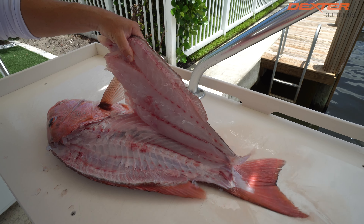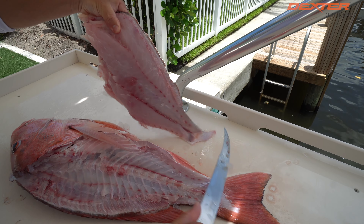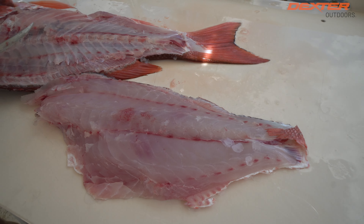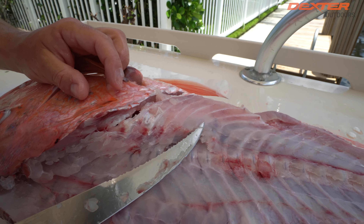That gorgeous, gorgeous white meat. And I'll do this until I get to the backbone, which is the bone that runs right here along the center of the fish.